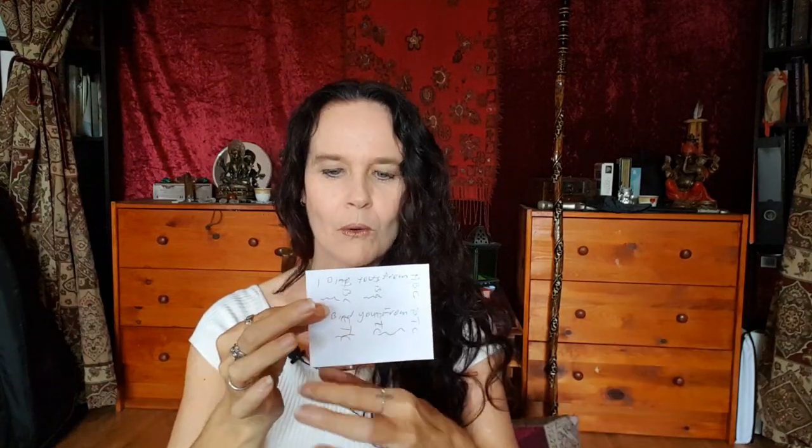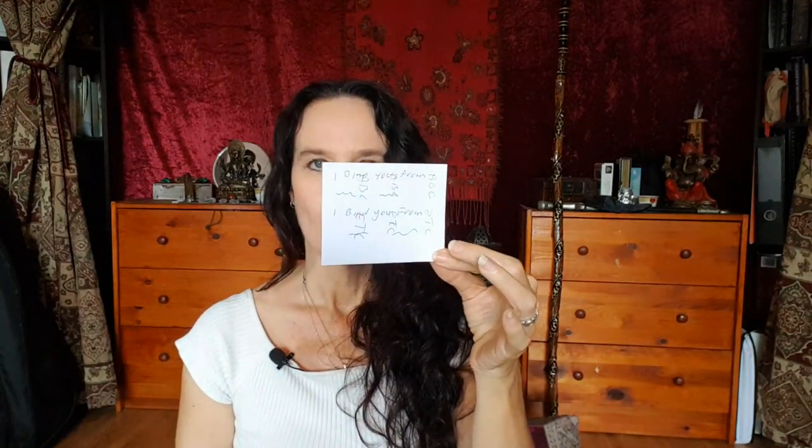Fill the binding statement all the way down the paper — 'I bind you [name] from [harmful action]' — repeating it over and over until you reach the end of the page. Once you've done that, roll the paper up, grab your thread, and as you're winding the thread around the paper, say your binding spell again — 'I bind you [name] from [harmful action]' — continuing for at least a minute, or for as long as you feel the need.